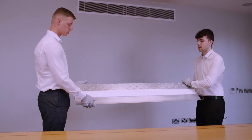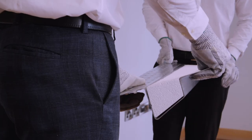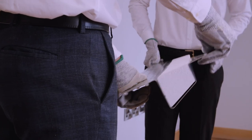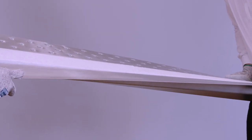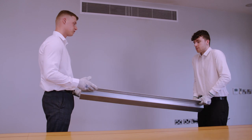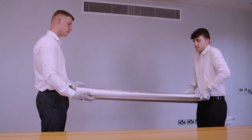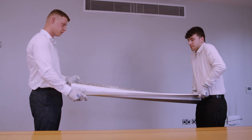Now watch when our volunteers twist the lintel in opposite directions, mimicking what happens on site when the inner leaf is loaded more than the outer leaf. The lintel deforms significantly. This takes very little effort but has a detrimental effect on the lintel. As you can see, the lintel twists easily.